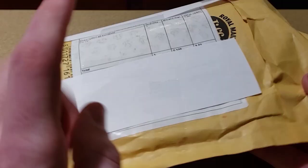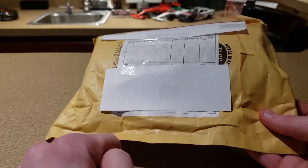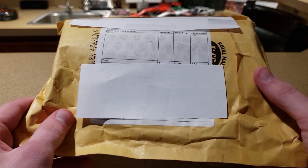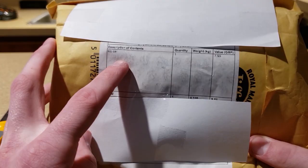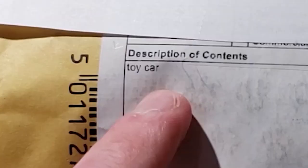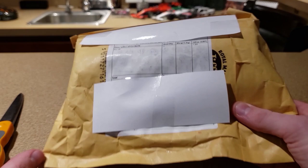I never usually show the shipping bag, but today I want to open it on camera. I purchased this car knowing what it was, but it's almost too something to be believable. You can see the description says 'toy car, 7.99 Great British pounds' — I believe that's just the shipping. Probably the cheapest F1 diecast I've ever bought.